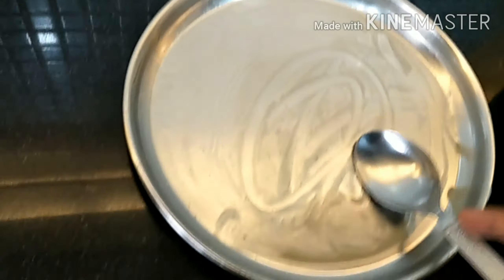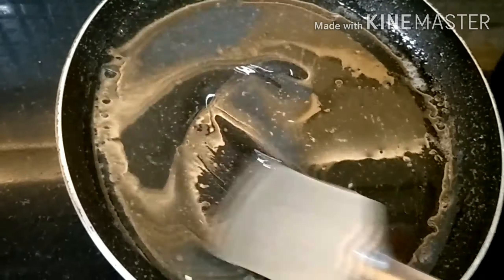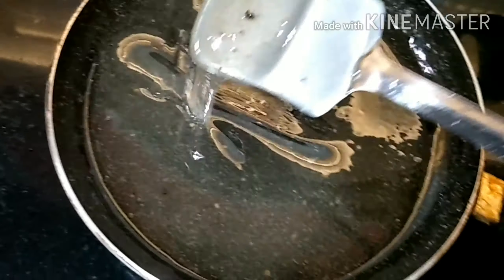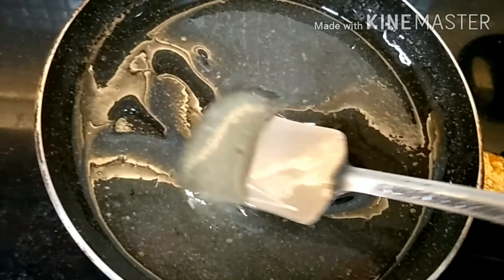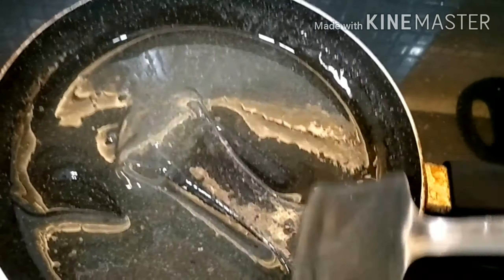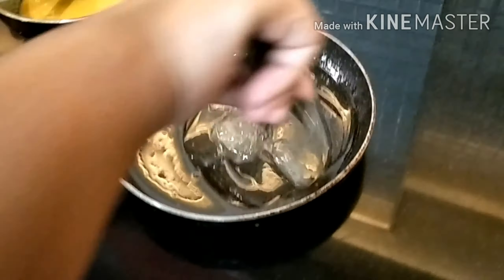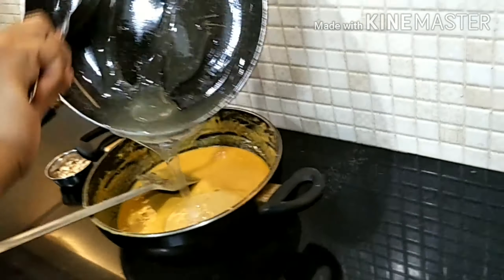So now the plate is ready. You should not stop while doing it, and after about 5 minutes the colour will also change, so now we will add it. Don't stop mixing it or it will become hard.